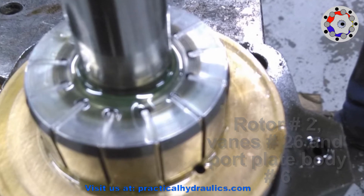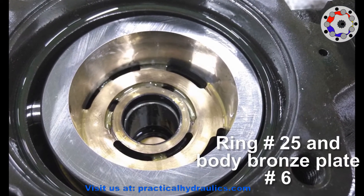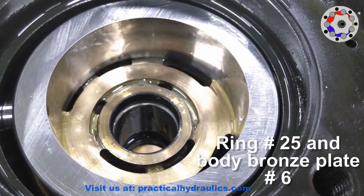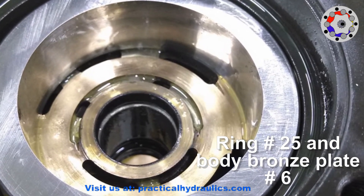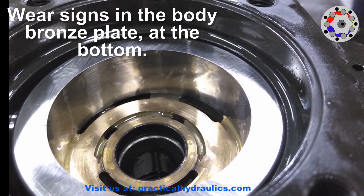By removing the shaft with the rotor and the veins, we can see the bottom of the rotating group. Those elements are the ring and the body bronze plate. We can also see the bushing on which the axle is supported at the bottom. Here we can also see signs of wear on the bronze plate at the bottom of the set.